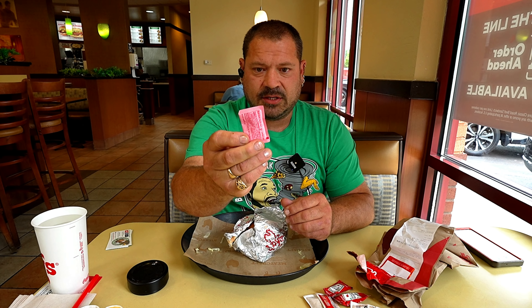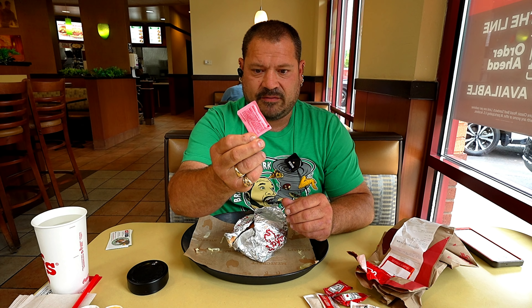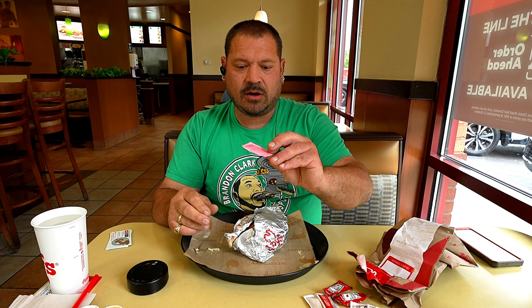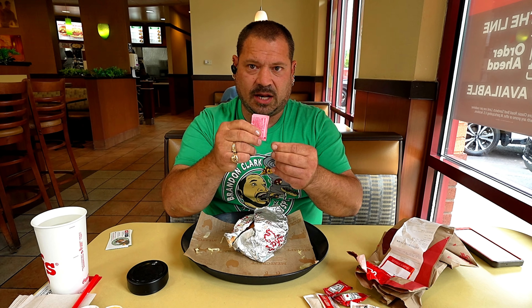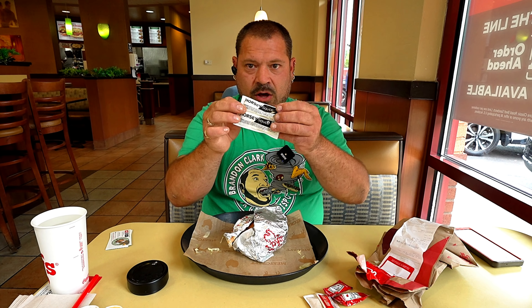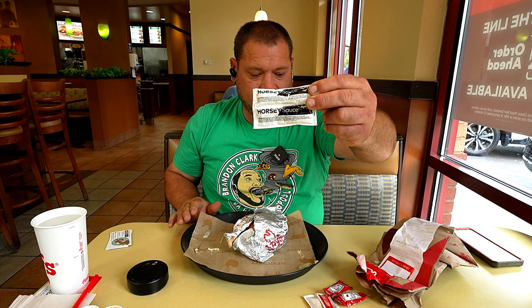Before I forget, this is one of the only places to have — it's fake sweet and low, but it is sweet and low, artificial, almost the same as sweet and low. A lot of places do not have these and I'm a big fan of that. And I'm a big fan of the horsey sauce. I really like that.